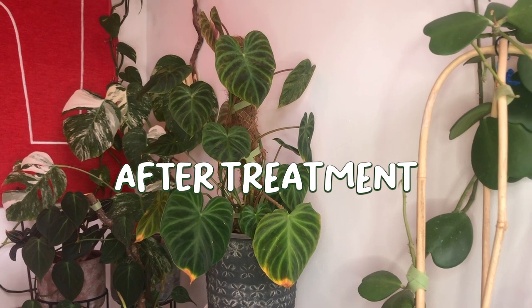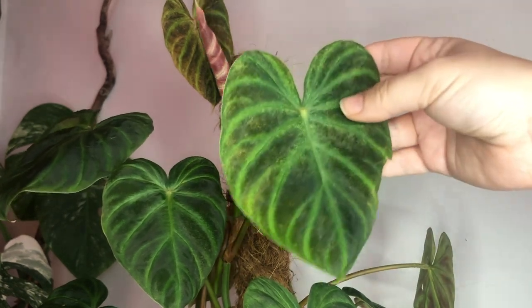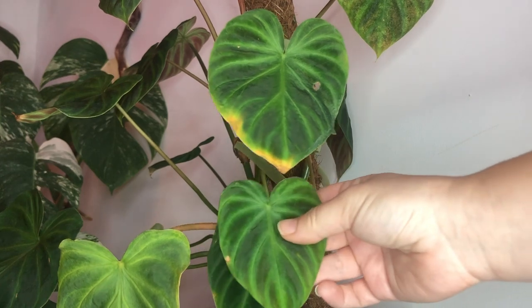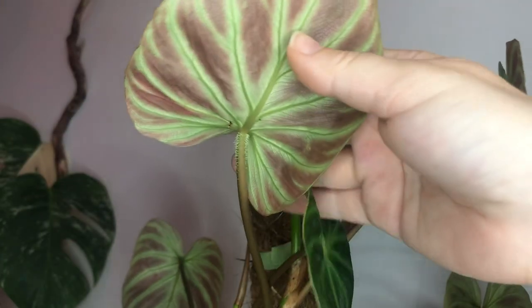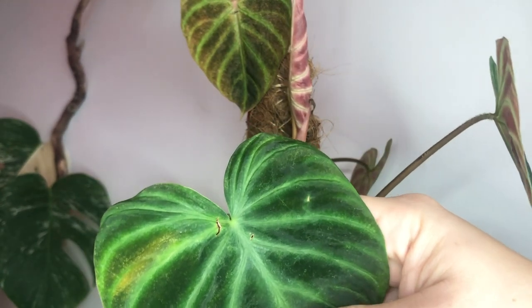This is the varicosum the next day — as you can see there are no eggs or webbing left. I might need to retreat it again in a week with a thorough treatment. The ways I prevent spider mites are: increasing humidity, keeping watering regular so the plant doesn't go into stress, and making sure plants aren't touching too much. I really hope you found this video useful — let me know in the comments if you've used this treatment and it's worked for you. Please give it a thumbs up and subscribe. See you next time!